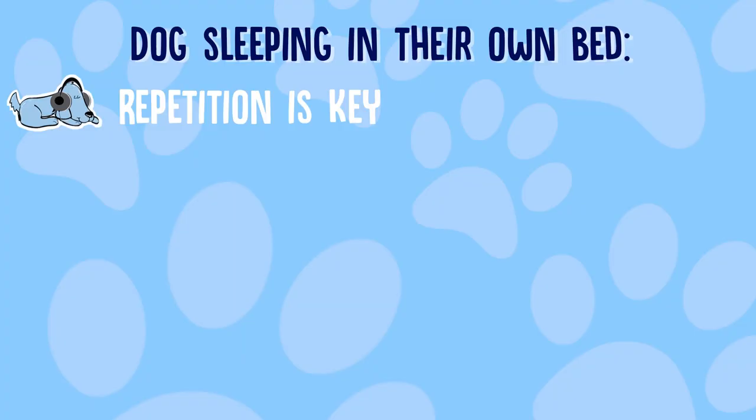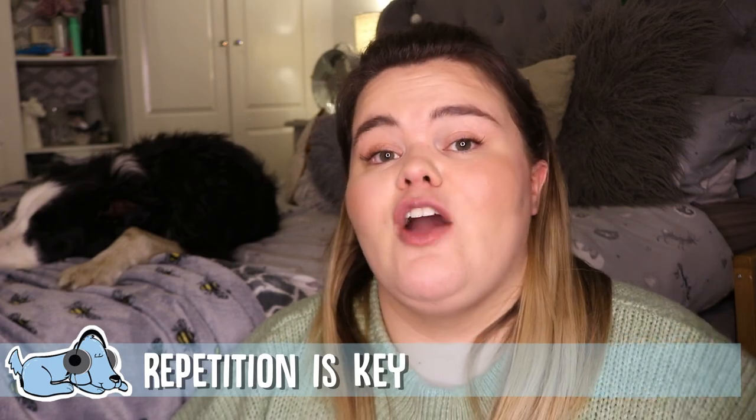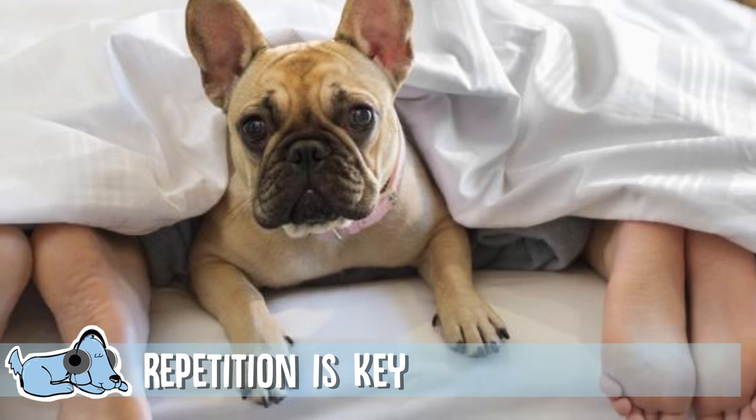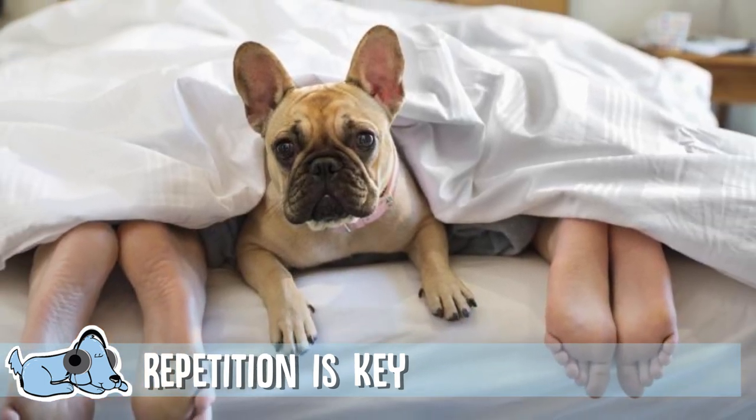The first thing to take into account — and the most important thing when training any dog to do any trick — is repetition. You need to make sure you're not just doing it once, you're doing it continuously. Don't have a day off from it, because as soon as you have a day off it almost takes them back to day one. So make sure you're being as repetitive as you possibly can when it comes to this training.